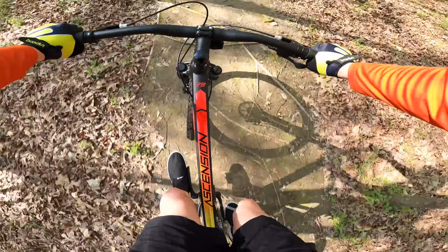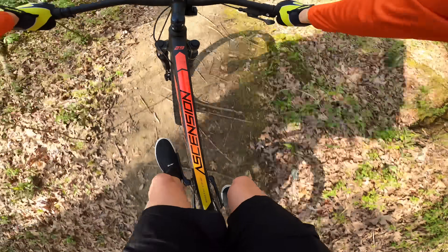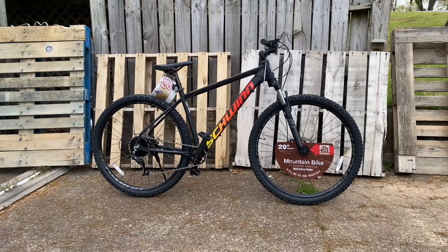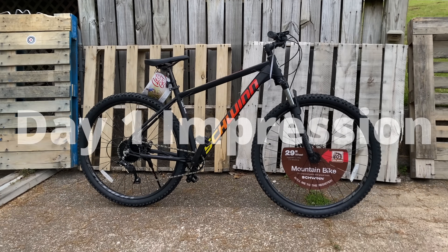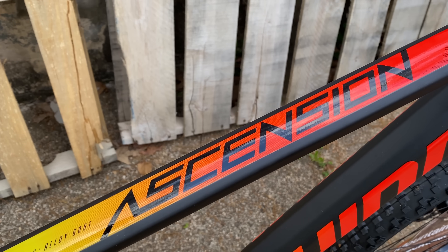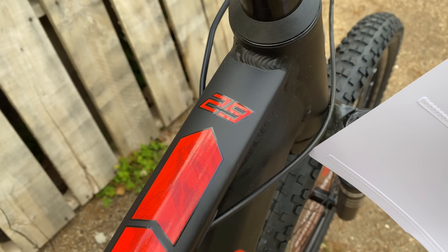The Schwinn Ascension mountain bike — it's a new one from Schwinn, sold in-store only at Target, but my local Target hasn't had this bike. With some diligence and luck, I was able to get my hands on one, and so many people have been asking about it. This video is going to be my day one impression with the Ascension, where I unbox — or in this case untag — and then ride as is, just to see how things work out. Then later I come back and revisit the bike to see if more experience changes my initial opinions.